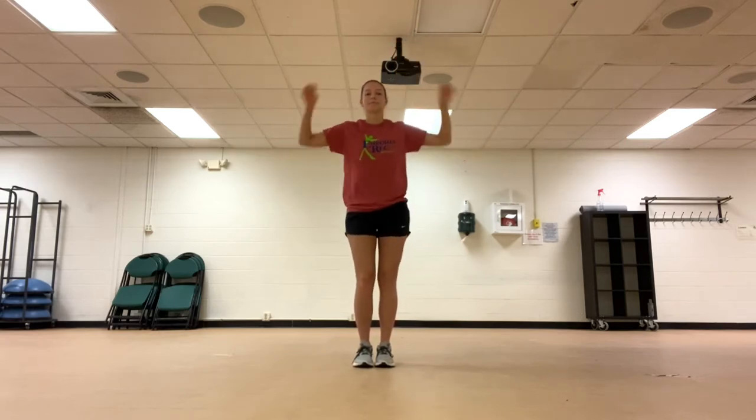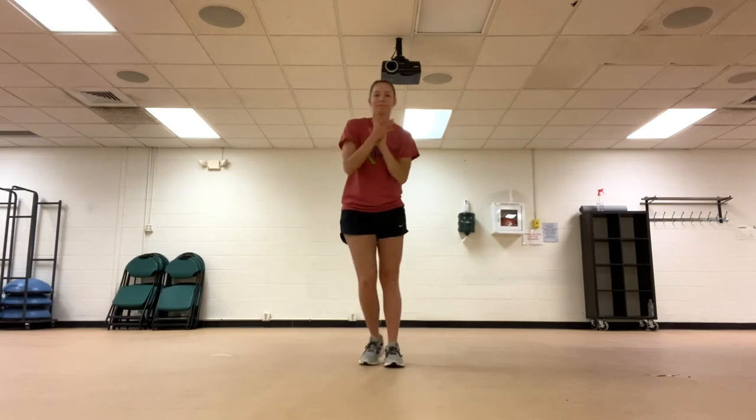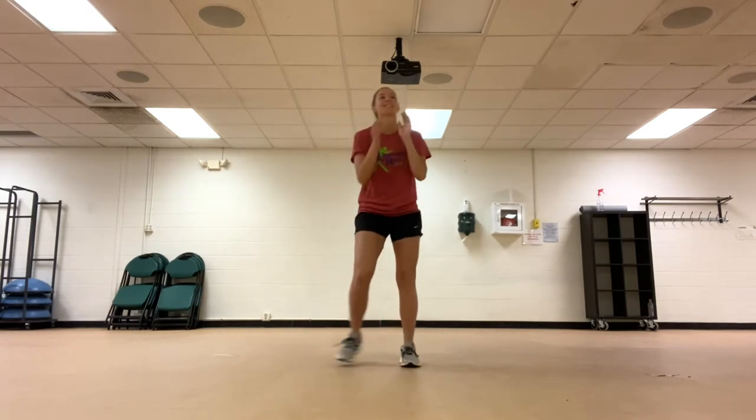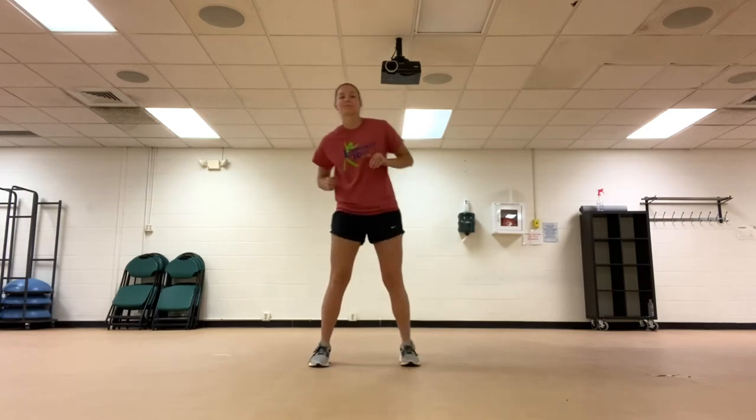Now we will step and clap. March in place.